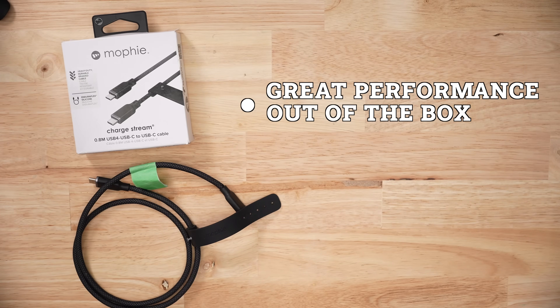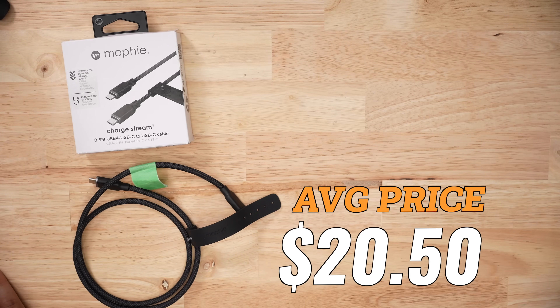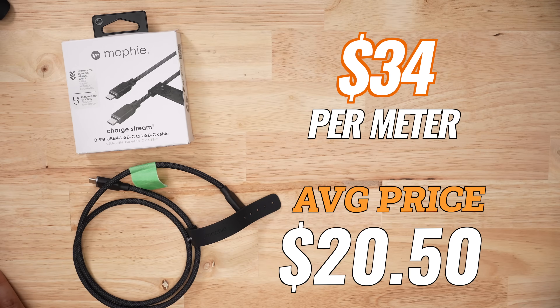So would I get this cable if I wasn't a reviewer? I totally would. Performance of the product is great out of the box and decent after all the bending. The one downside is the price. The average USB-C cable I've tested is around $20.50, and this thing is going to run you around $34 per meter. So yeah, you're paying a premium for a better product.